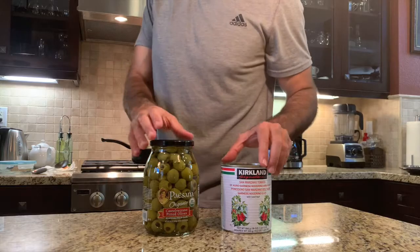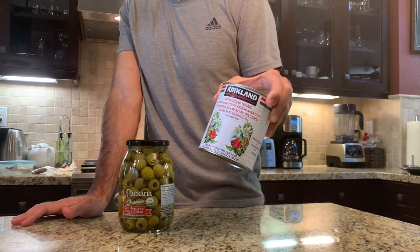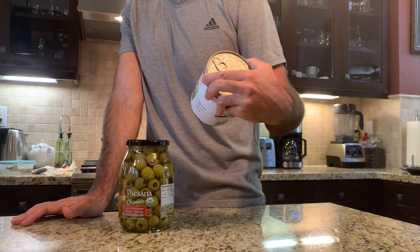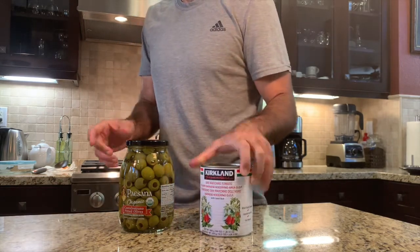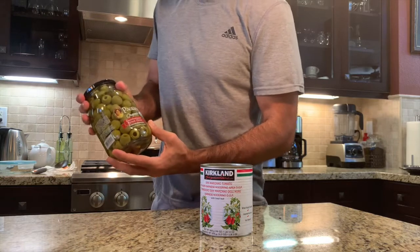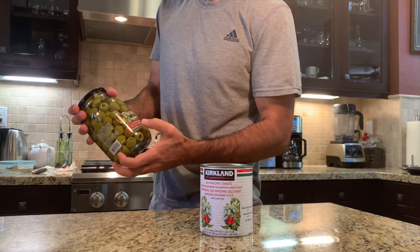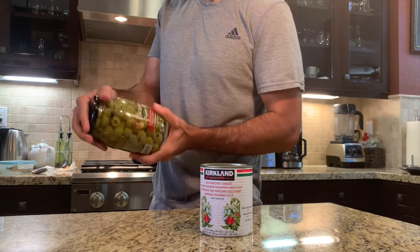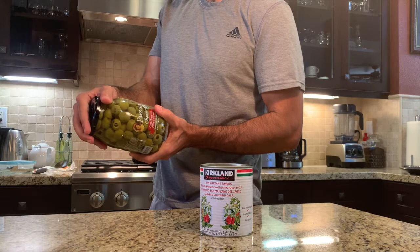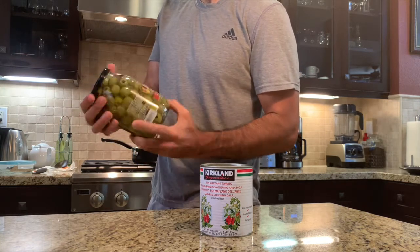Two products we're checking out today: Kirkland Signature San Marzano Tomatoes, made, grown, and harvested in Italy, and the Paisana Organic Castelvetrano Pitted Olives. These are also a product of Italy and Certified Organic in Italy.